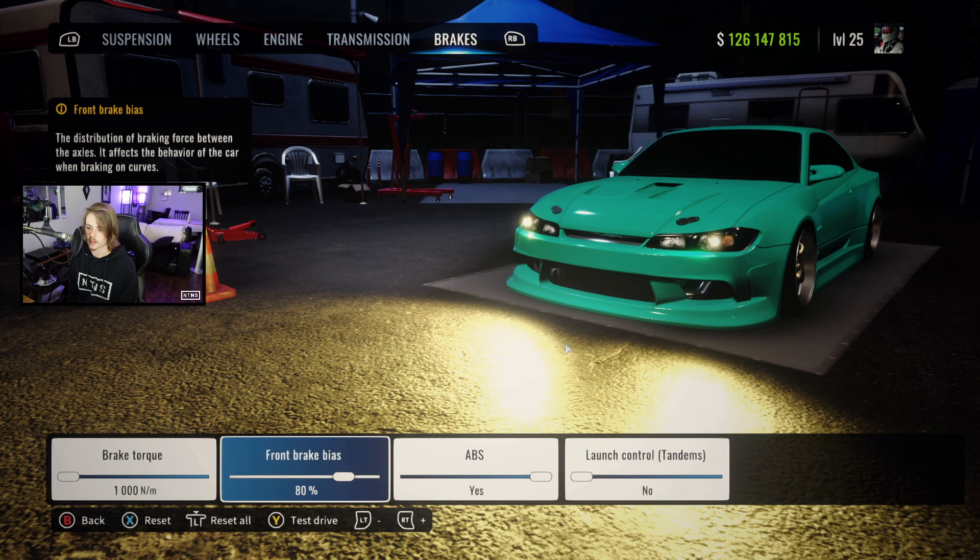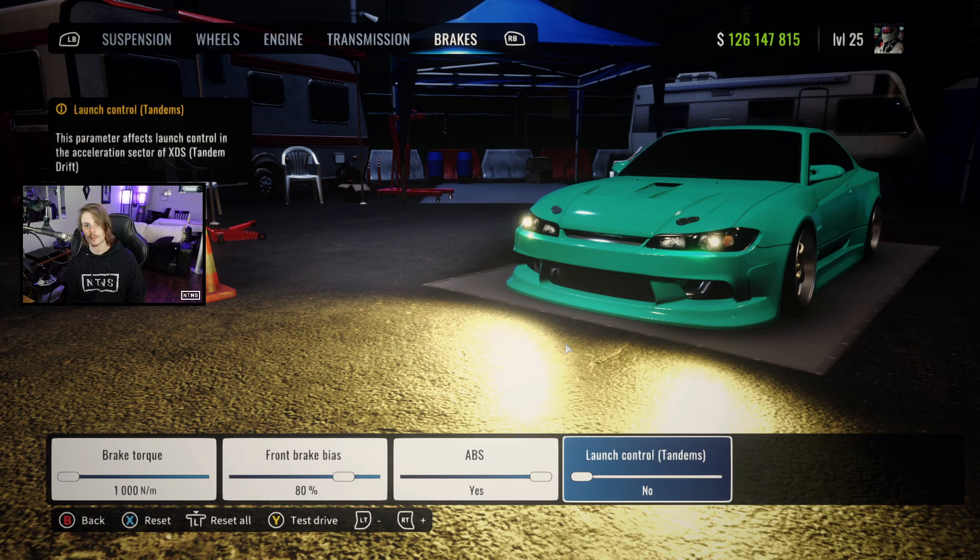Brakes: torque at 1000, bias at 80%, ABS is on, launch control is off, and we are running that ultimate setup as always. If you do enjoy the tune or the video, feel free to leave a like down below, subscribe for more CarX content just like this, and I'll see you guys in the next one.